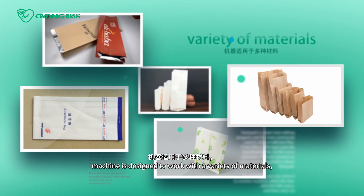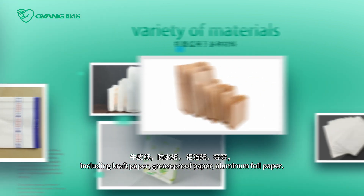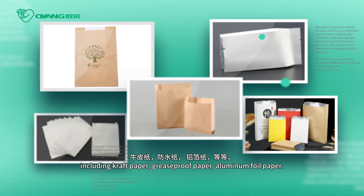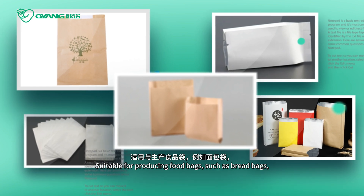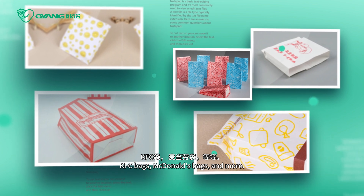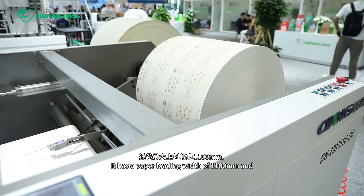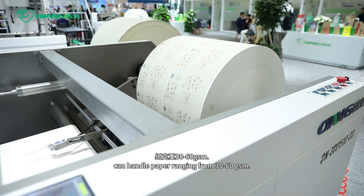The machine is designed to work with a variety of materials including craft paper, greaseproof paper, and aluminum foil paper, suitable for producing food bags such as bread bags, KFC bags, McDonald's bags, and more. It has a maximum paper loading width of 1.1 meters.